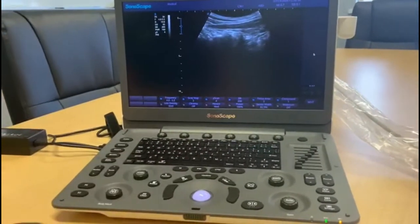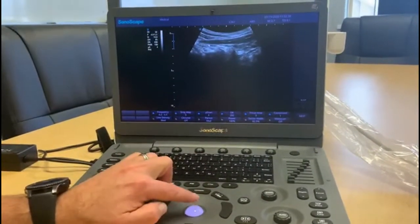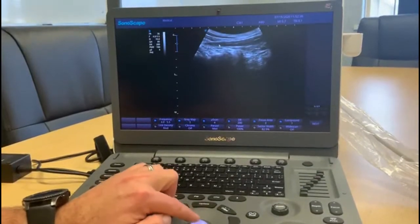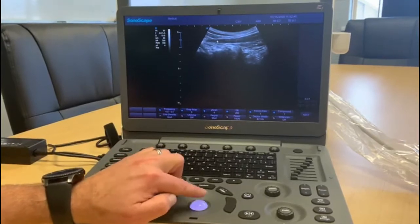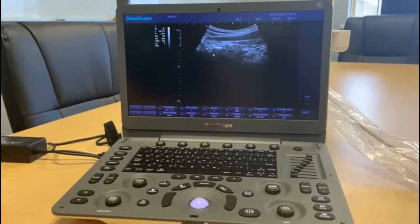The pointer will allow us to highlight to patients what we're looking at, rather than using fingers. That's a nice easy way to show patients what they are in fact looking at.